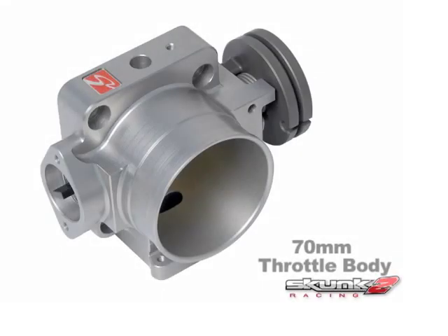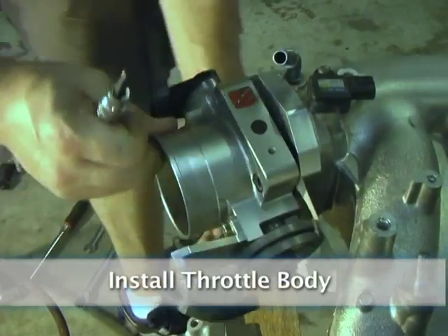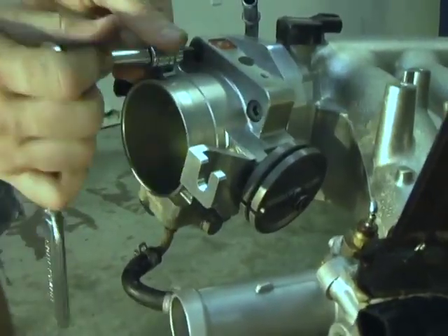Skunk2 70mm throttle body. Install the throttle body. If you're using an aftermarket throttle body, you may need to swap parts from the OEM throttle body.